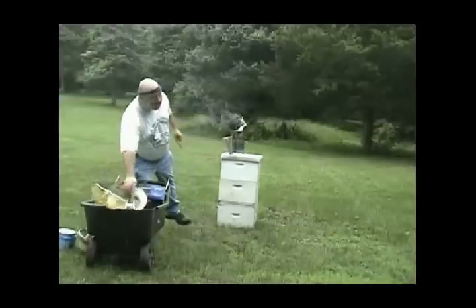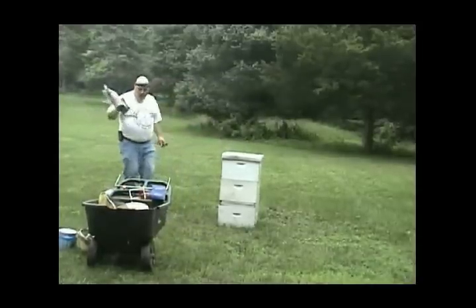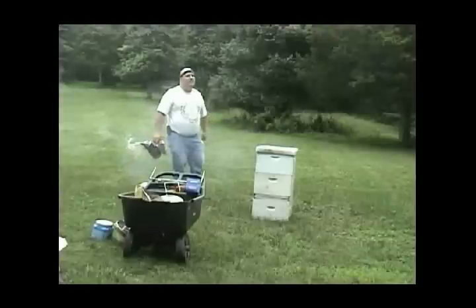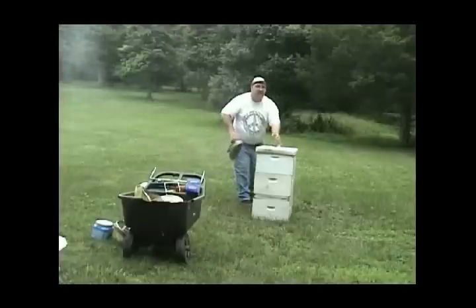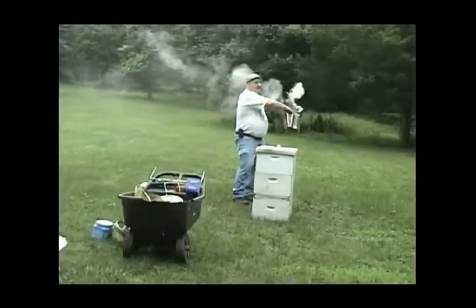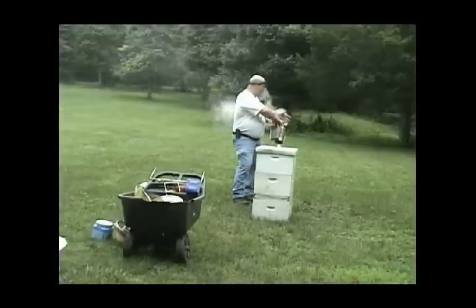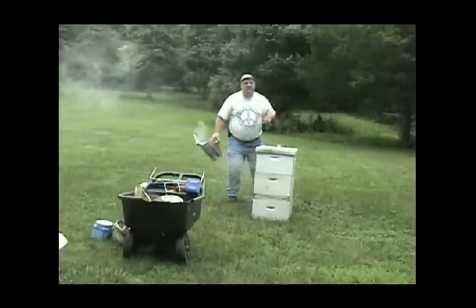I'm going to smoke the bees. I see people walk up and smoke the landing board — they've missed the hive. You're going to come up and point the smoker in. First, check what's coming out — are there embers? Because brands can cycle out and you don't want to be burning or scalding the bees. This should be clean, soft smoke. Direct a couple puffs into the hive entrance.